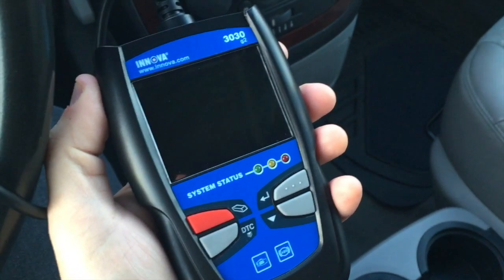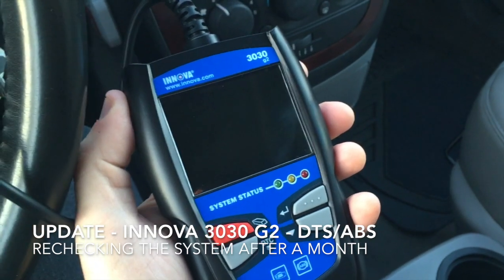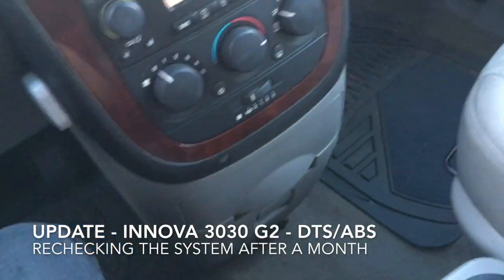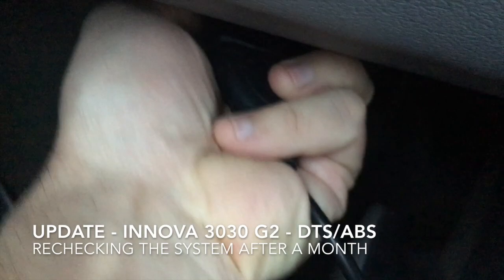Hey everybody, we're gonna revisit my use of this wonderful machine to fix my car and give you an update. First I'm gonna take the plug and plug it into the port underneath my steering wheel.